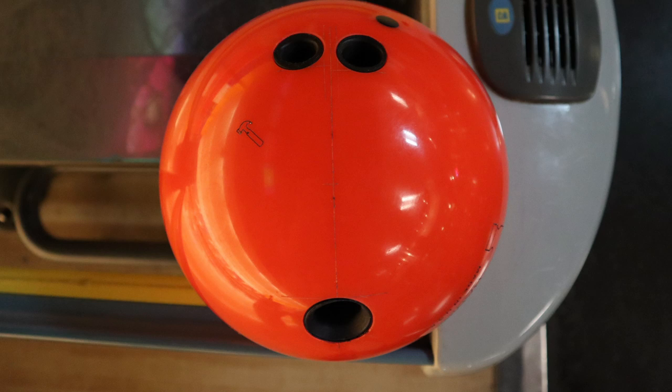For anyone who likes the technicality or wants to know the numbers, I use the 45 by 5 by 45 layout on this orange Vibe. So I'm gonna throw some shots right now and I'll tell you what I think about it.